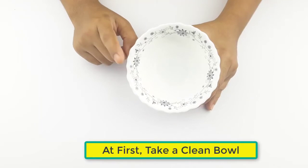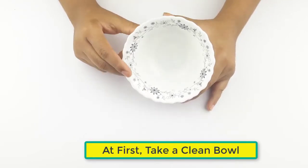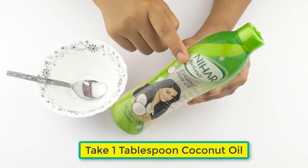At first, take a clean bowl. Add one tablespoon of coconut oil.